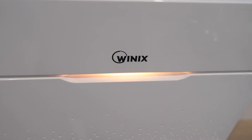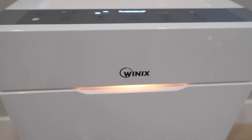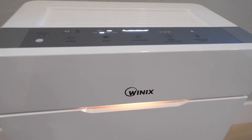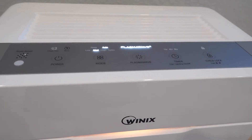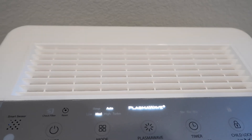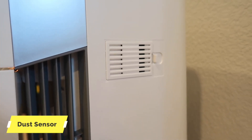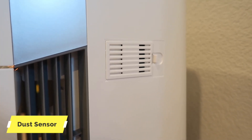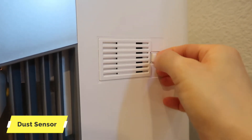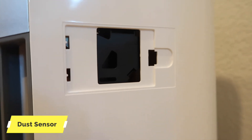灯已经变成橙色，说明它在不断感知周围的空气质量，来决定接下来用什么样的风速来调节室内空气。上面出风口那里也有一个传感器，叫Dust Sensor，用于感知灰尘，有时也需要进行清理。各个地方不同的滤网都有不同的作用。